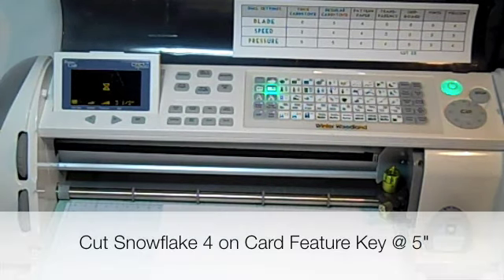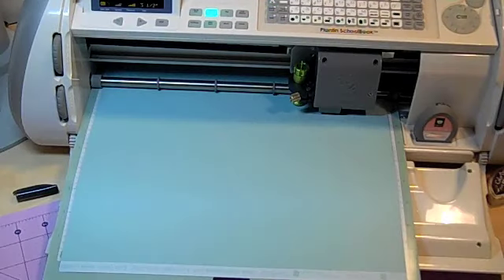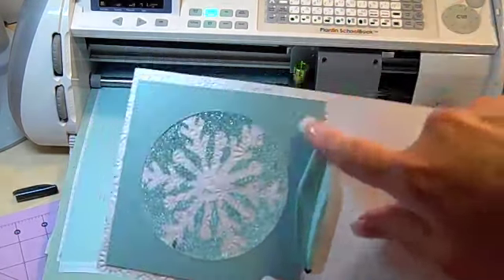I'm going to press five inches because I want my card to be five inches tall, dial it in to five inches, make sure my other settings look good — and they do. Our next step is to cut the backing that's going to go on the card and cover the taped area.